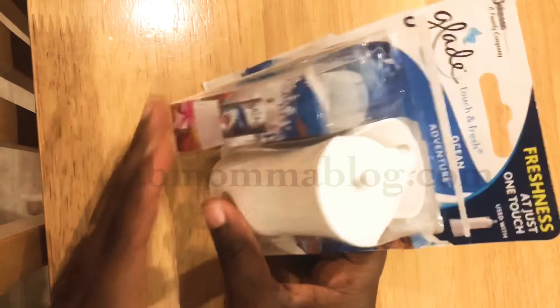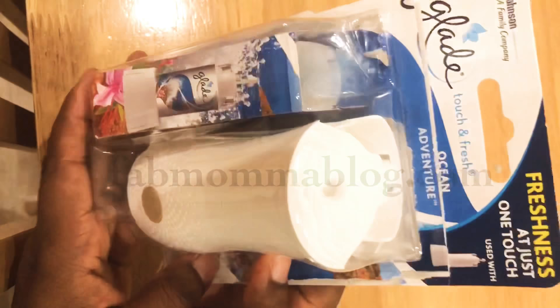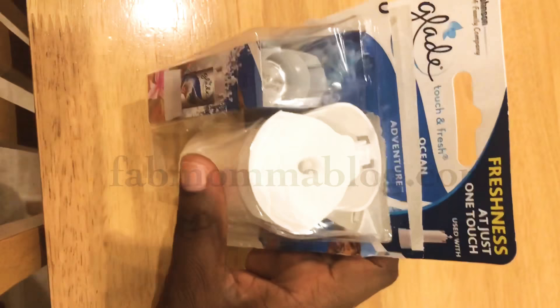Hi everyone, I just got back from my bi-weekly shopping and I bought this Glade Touch and Fresh — 'Just One Touch' — sorry, freshness. By the way, this is not an affiliation, it's not an ad or anything like that, it's just my review of this product.